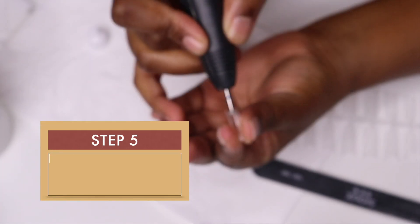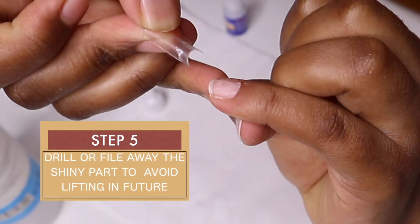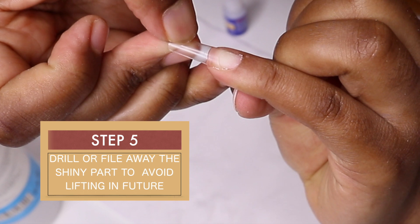After that, you want to go in with your driller or filer — whatever works for you — to remove the shiny part where you're going to put the glue. This will avoid lifting in the future.